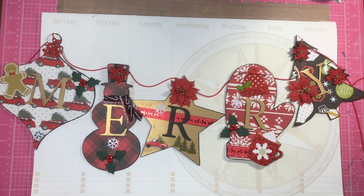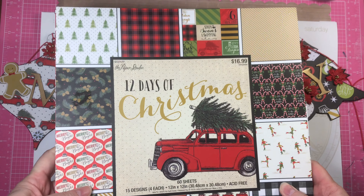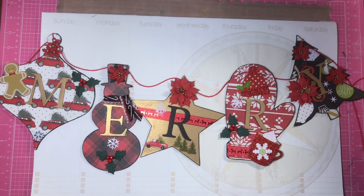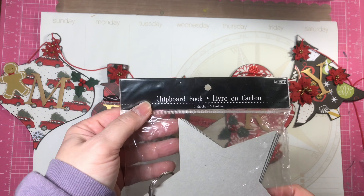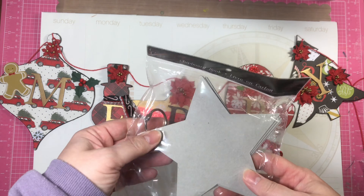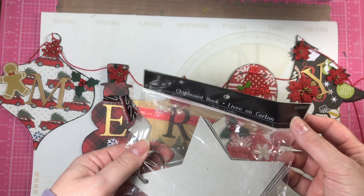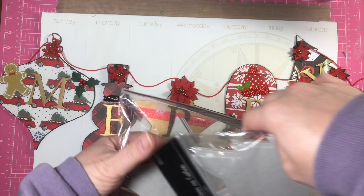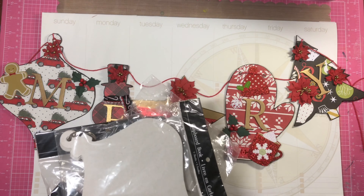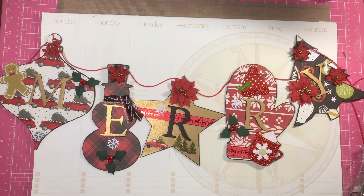This is a banner and it says Merry. What I did was I used the 12 Days of Christmas Paper Studio 12x12 pad, and I had some of these chipboard books. They sell these at Michael's and all different craft places. The ones I bought are from Color Box at Michael's, and I had all the different shapes — the star, the tree, the ornament, the snowman, and the mitten — and I took out one of each to use for my banner.